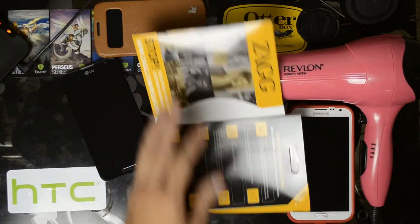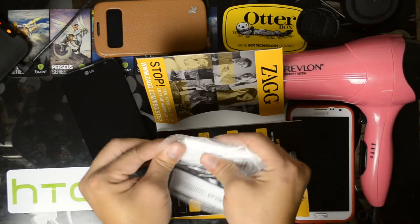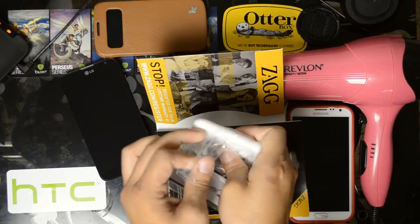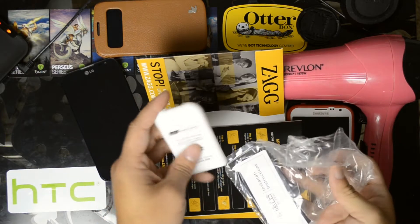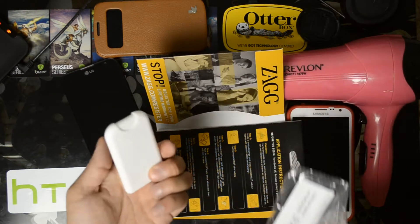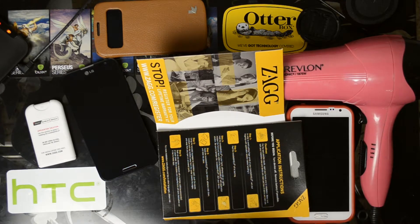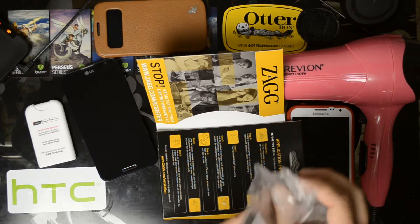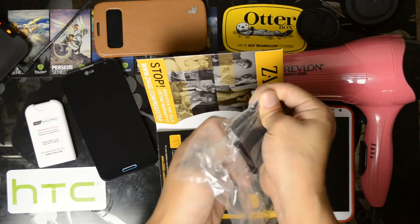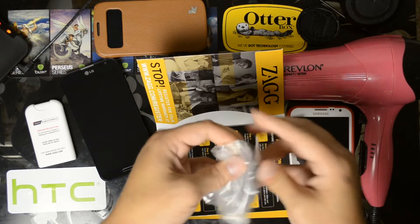Now I do get a lot of flack on these installation videos because I don't necessarily follow the instructions. I'll note them, tell you what they are, and you can choose to do what you want. Of course, for the safest route it would be to follow the instructions that come with this product. However, I do not remove the battery, I do not turn it off, and I do spray the screen. I'd rather show you the worst-case scenario than the best case, in case you get a little more fluid than expected on your device.